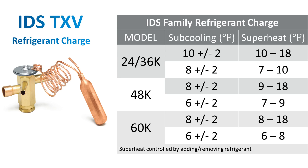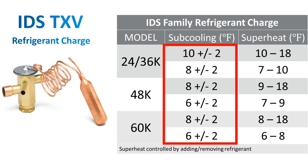Based on this calculation, we are now looking for 6 to 10 degrees difference of sub-cool. Please reference the chart based on the size of the unit you are working on. If you find your temperature is greater than 10 degrees, you need to remove refrigerant to be in the range. If your sub-cooling is less than 6 degrees, you would need to add refrigerant to get in the correct range of sub-cooling.